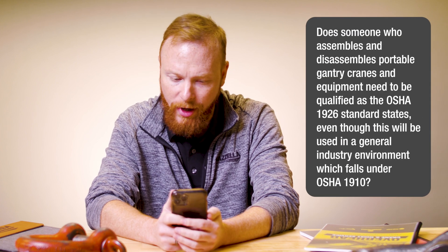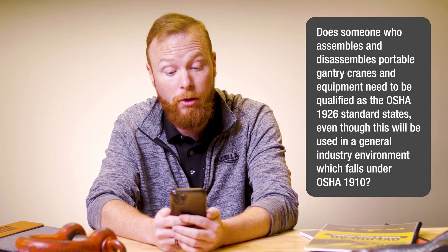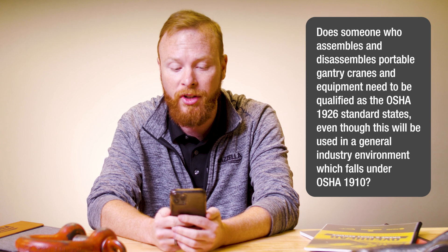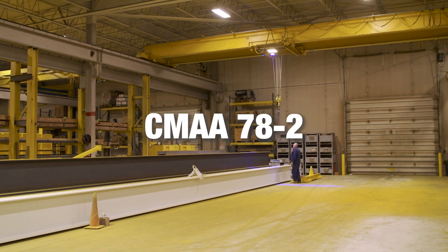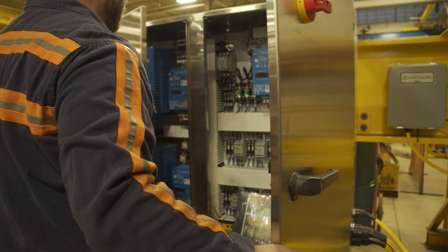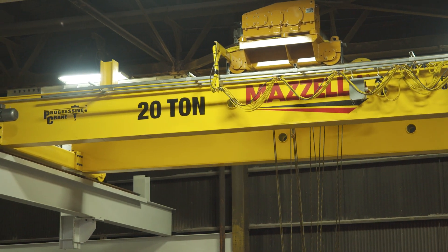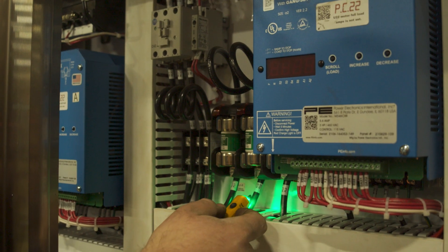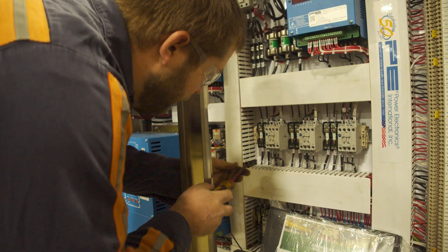First question: Does someone who assembles and disassembles portable gantry cranes and equipment need to be qualified as the OSHA 1926 standard states, even though this will be used in a general industry environment which falls under OSHA 1910? CMAA 78-2 Technical Qualification states a crane technician is any person engaging in repairing, troubleshooting, maintaining, servicing and functional testing of cranes, including but not limited to top running and under running bridge and gantry type single or double girder overhead traveling cranes and associated hoisting equipment, and a crane technician must be qualified under the CMAA 78-2 Technical Qualification Standard.